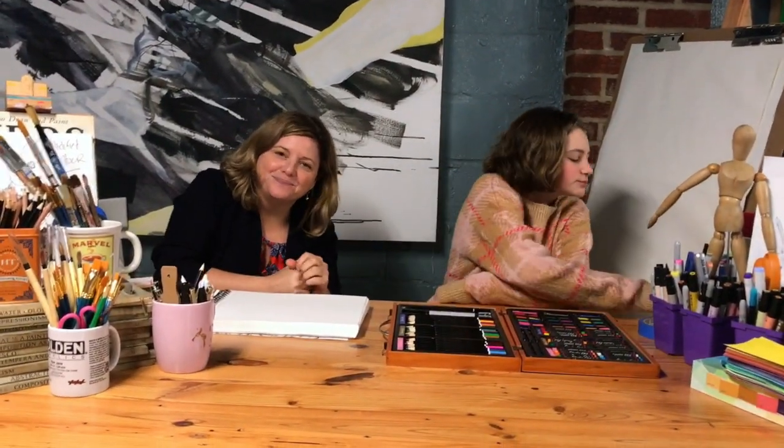Hi everybody! How are you today? I think we're good. I hope everybody is having some fun at home finding time during the day in your creative space to get lost in your thoughts and make some stuff. So we're going to show you a couple other things to make today. Are you ready, Georgia? Yep!